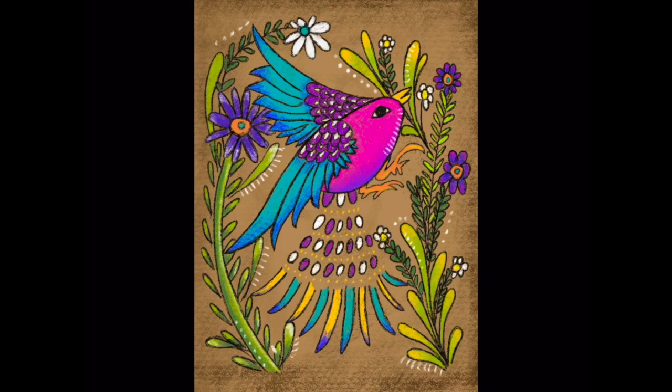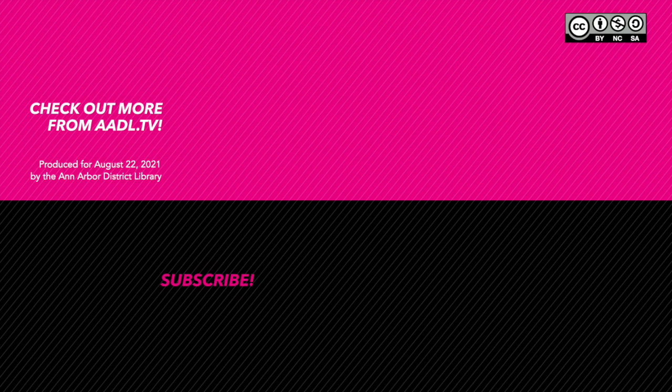I hope that you have enjoyed today's art lesson and that you will create some really colorful Mexican Amate bark painting inspired designs today. Thank you so much for tuning in and watching today's video. Thank you.